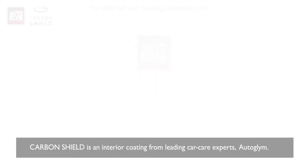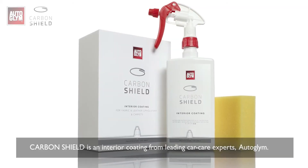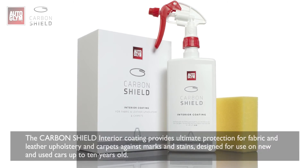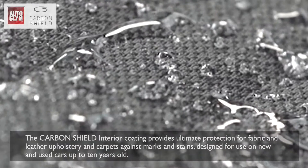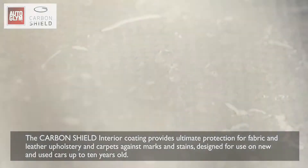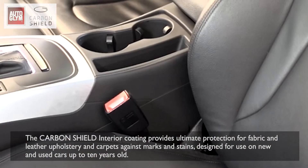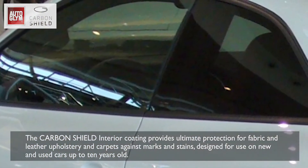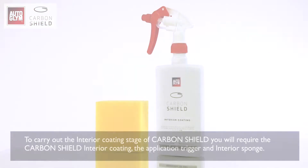Carbon Shield is an interior coating from leading car care experts Autoglym. The Carbon Shield interior coating provides ultimate protection for fabric and leather upholstery and carpets against marks and stains, designed for use on new and used cars up to 10 years old.